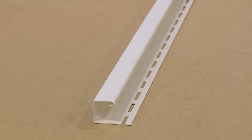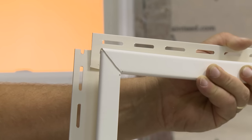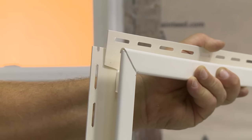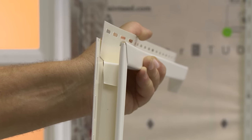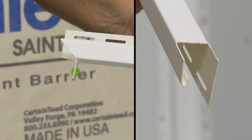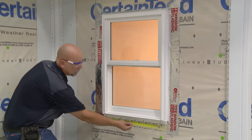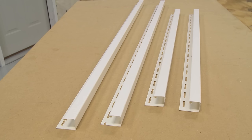J-Channel installs around doors and windows at the eaves and at gable ends. One thing to remember when installing J-Channel around doors and windows is that you want water to run down the sides inside the channels and not into the house. To make this work, you have to cut rain tabs for some channels and notch out others. Begin by cutting each length of J-Channel 2 inches longer than the window dimensions.